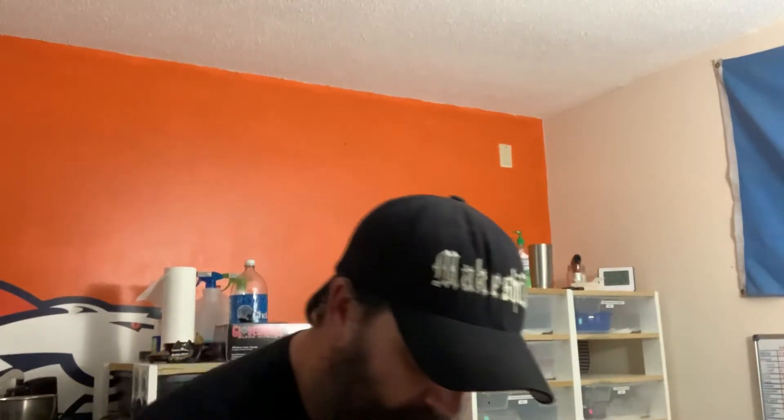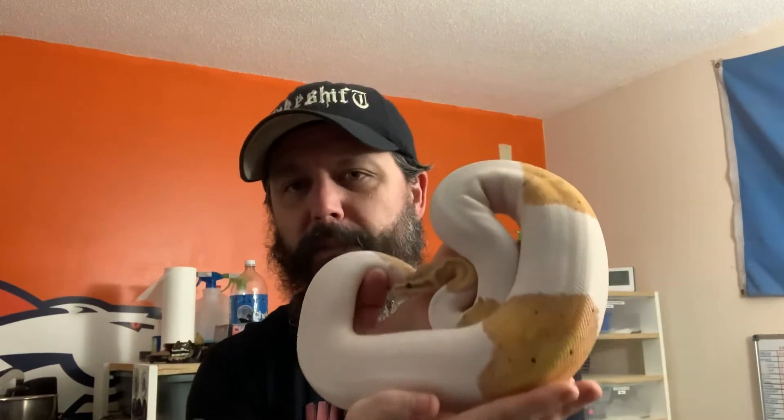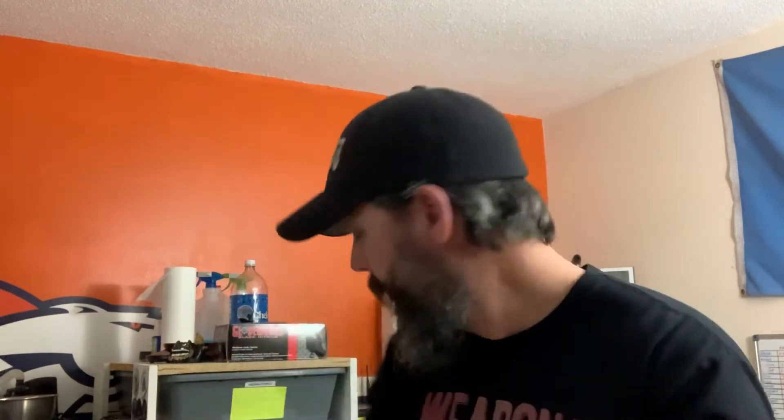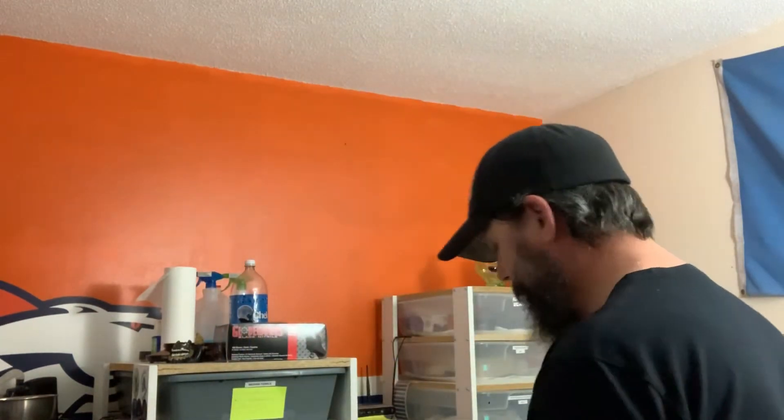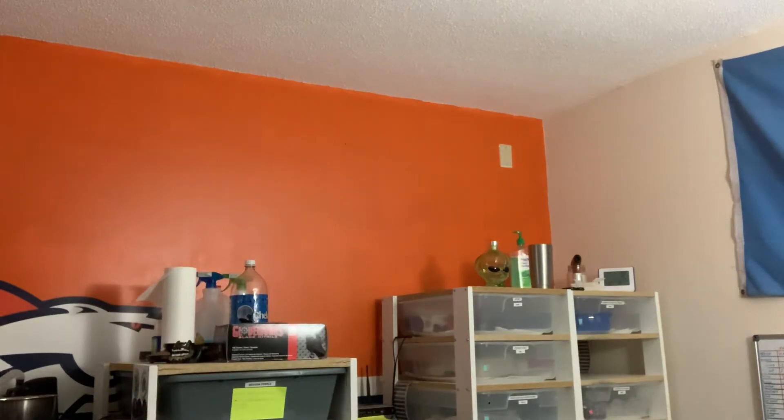All right, so here we have our banana pie girl. She made a little bit of a mess, so I got a holding tub over here in the bottom of the rack. I'm gonna throw her in there real quick. Take out her stuff — water bowl — I got a little bucket in here to empty that so I don't have to make a bunch of trips.